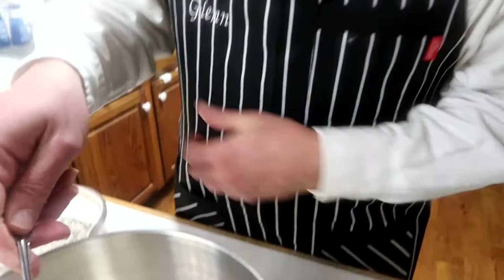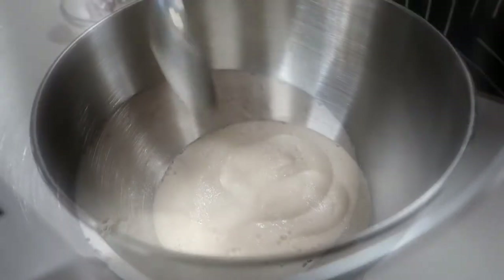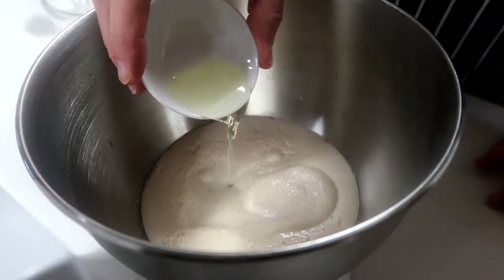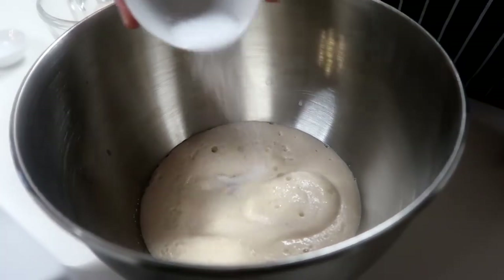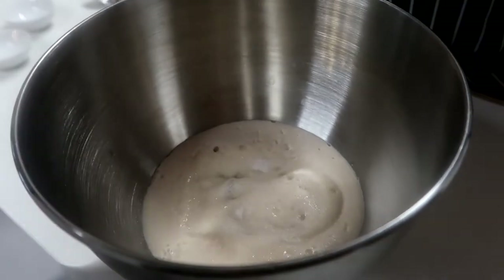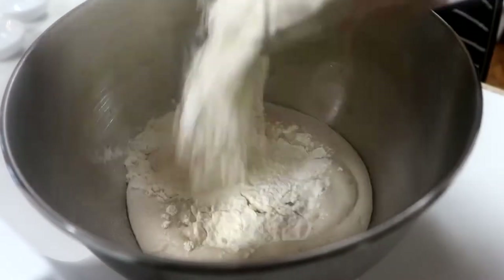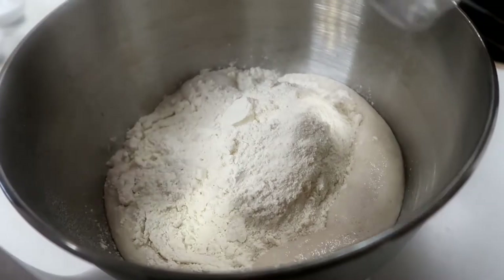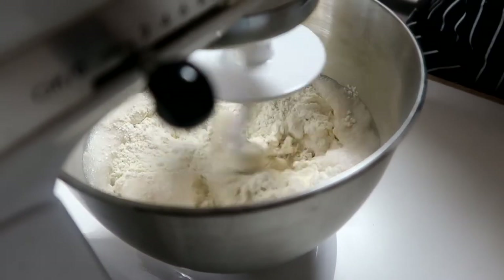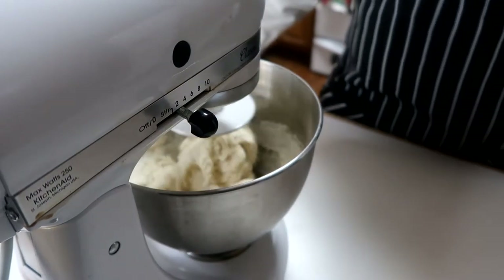It's been 10 minutes, so let's look at the yeast. See the solution? You can see the bubbles — some nice bubbles on the top. That's what you're looking for. Now I'm going to add the oil, the salt, and the three and a half cups of bread flour. You put it on low speed until everything mixes in, and then when it's about combined, you'll speed it up. Let it run at that speed for eight minutes.